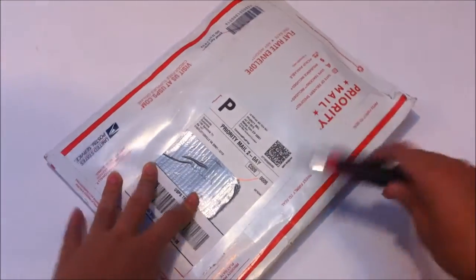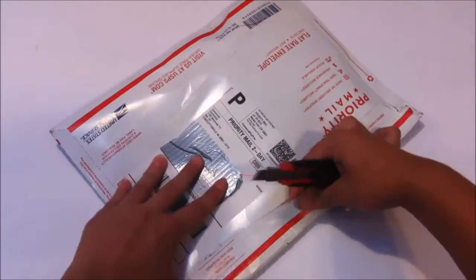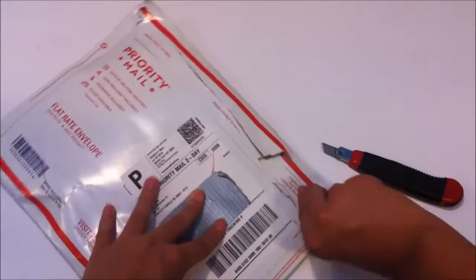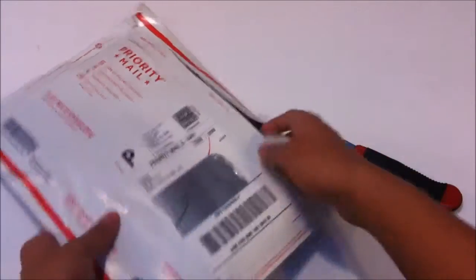It is cubing related in a way, so let's open this up. I'm really excited for this — it's basically just a custom t-shirt which I ordered for my channel.